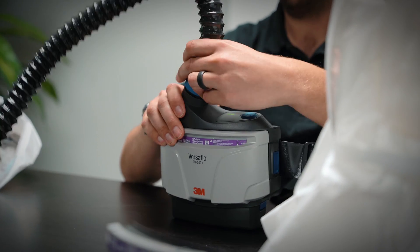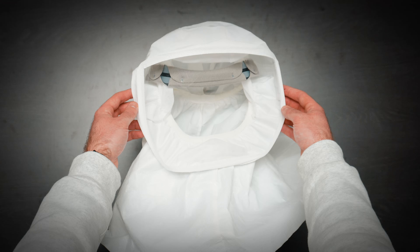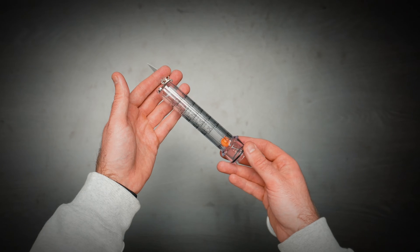In front of me here I've got the TR300N — let's have a look at it and see if it's right for you. With the TR300N ECK kit, you're going to get a battery, the hood piece, filter, breathing hose, the actual PAPR unit itself, and an airflow meter. All that comes in your kit, which means you're ready to go right off the hop.